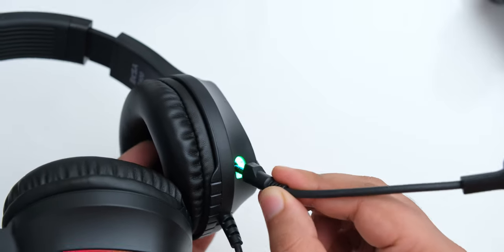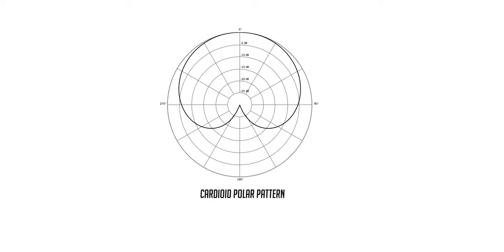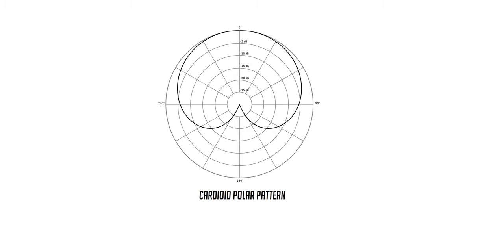The microphone on the EXA E400 is actually pretty great. It is a cardioid mic, which means it will pick up your voice from the direction of your mouth and reject noise at its sides. I tested the directionality and pick-up pattern of this mic, and it is a legit cardioid mic, which is kind of surprising to see in this price range.